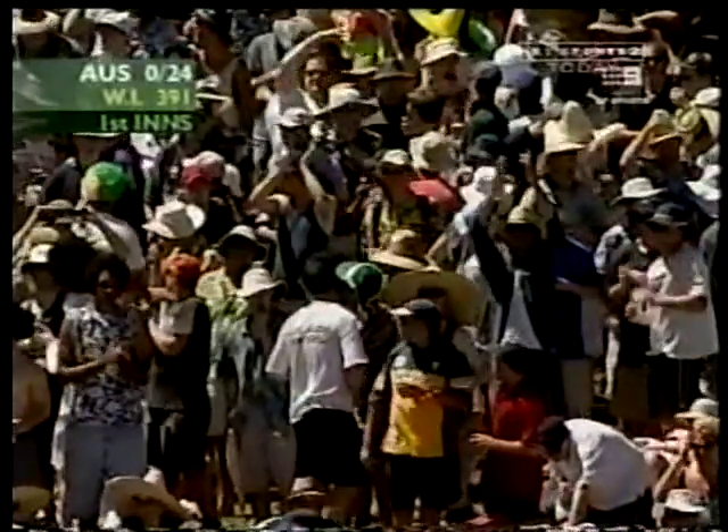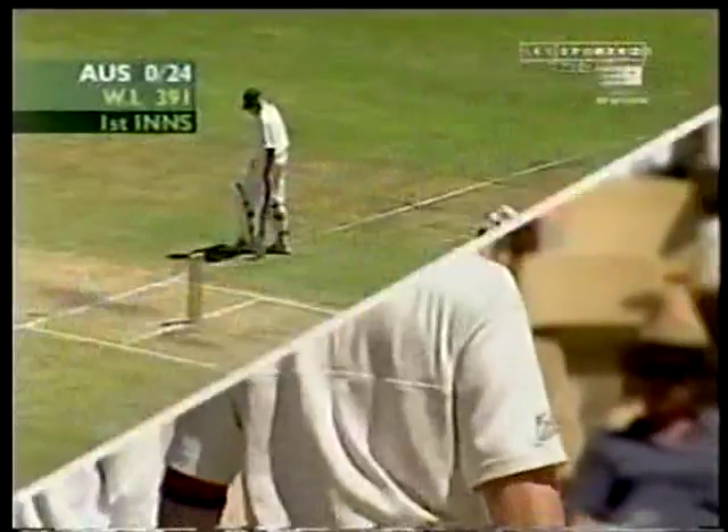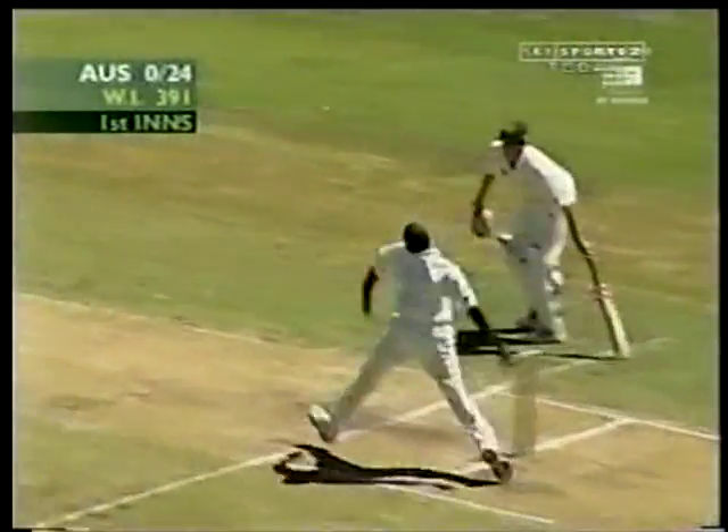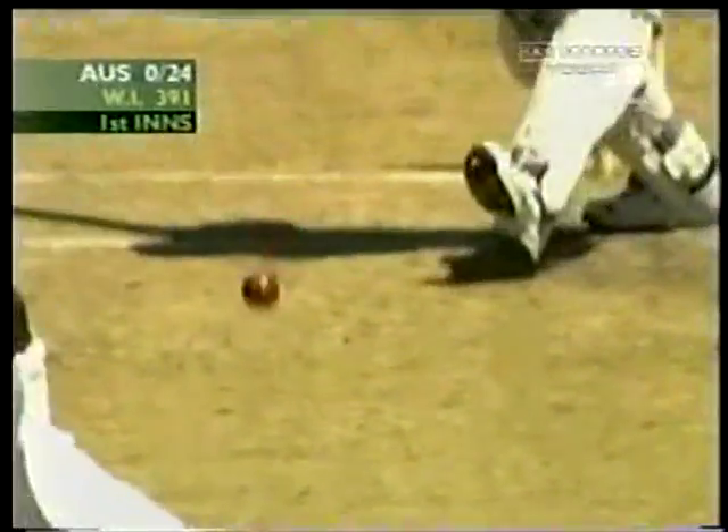Excellent shot. Didn't even bother to run, Michael Slater. Great technique for Michael Slater — going right forward, going right to the pitch of the ball, foot out to it, full follow-through. Excellent placement and timing.